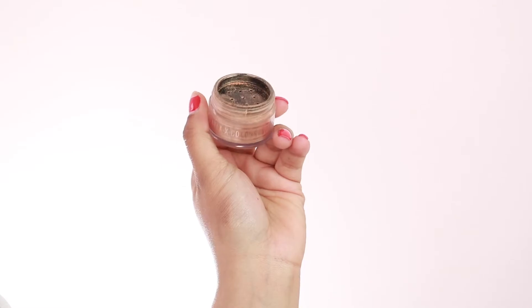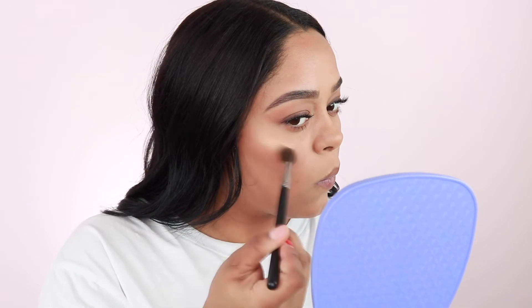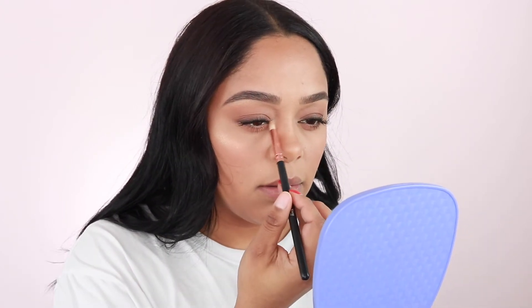Now we're just going to move on to highlighter. I'm going to take this one by Colourpop in the shade Boomin — this is from the Makeup Shayla and Colourpop collab. I'm just going to apply it right here to the high points of the cheeks. I'm not going to go glow crazy today, just something simple. Then placing it on the brow bone and right in the inner corner.